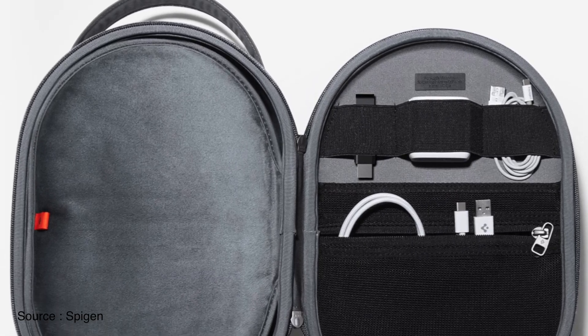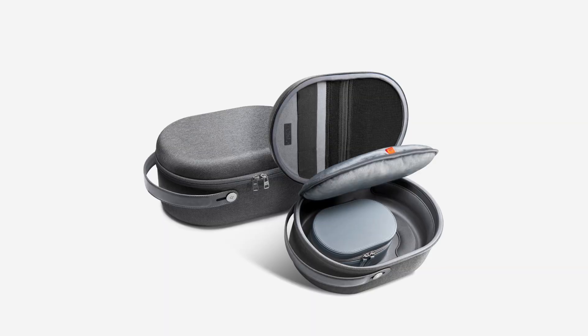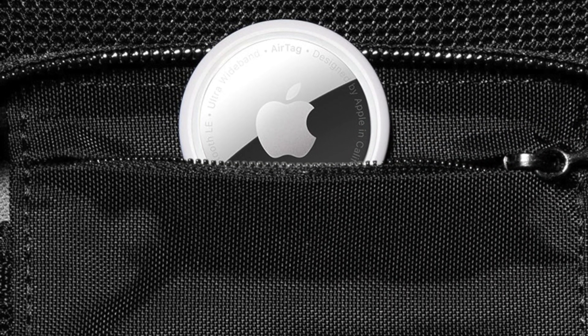It has neat spots to keep your cable organized and tidy, and you can even store an extra battery pack so your Vision Pro never goes out of power. There's even a secret spot for an AirTag if you happen to have one. In short, it's like a cozy home for your Vision Pro with secret pockets.